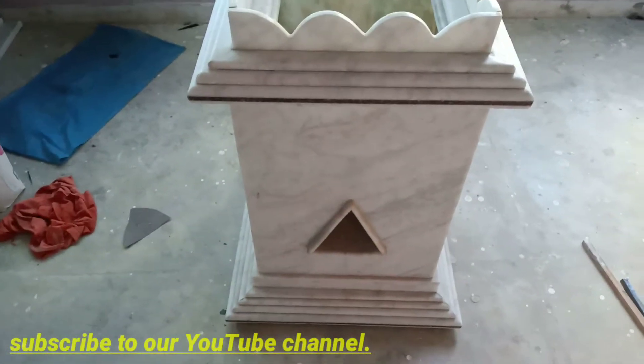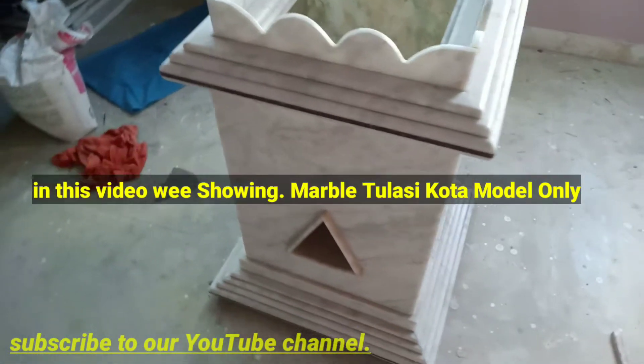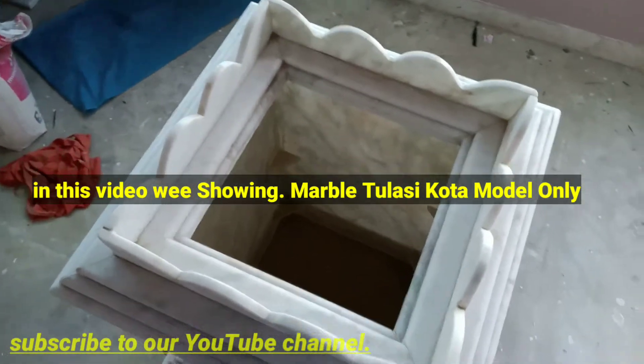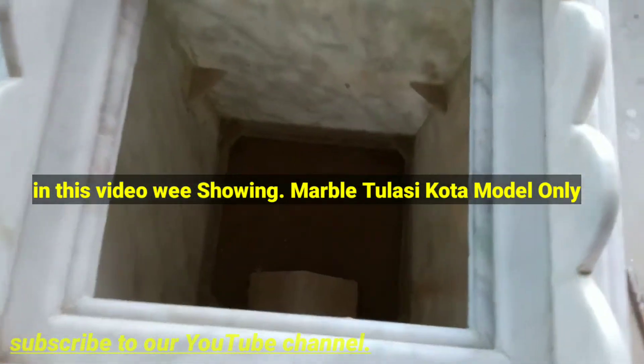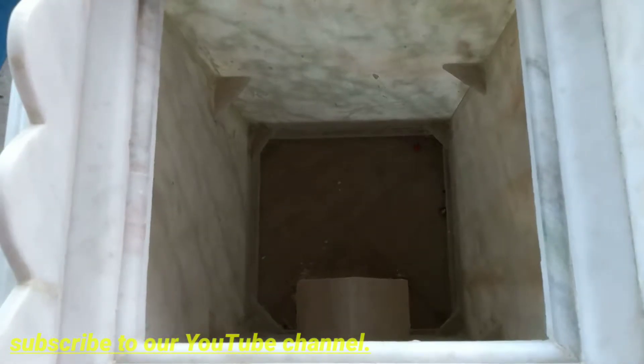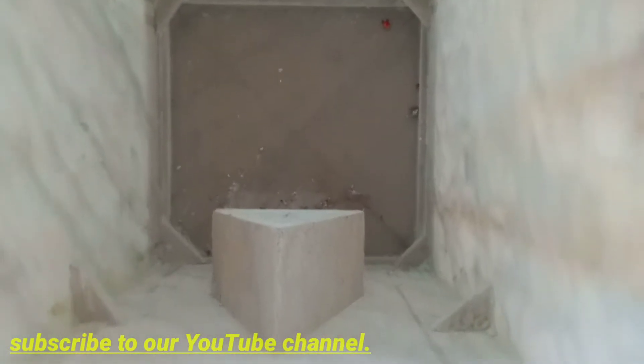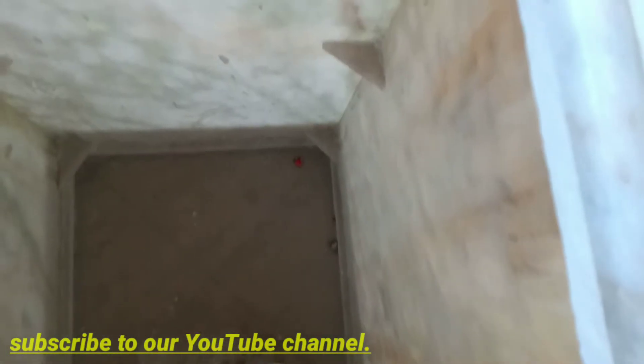This is done and our project is completed. We've got marble now. To install the marble, we cut the side by side.